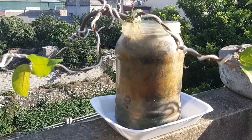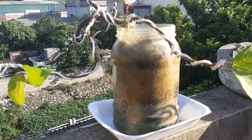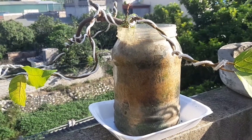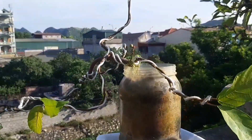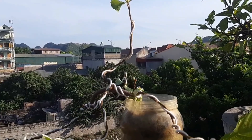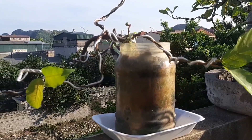Tôi đã lót ở dưới cây sung này một cái khay để khi tưới nước, nó sẽ đọng nước ở dưới cái khay này và nó sẽ hút dần lên nuôi cây sung. Trong một thời gian 4-5 ngày, tôi sẽ không phải tưới, điều này sẽ rút ngắn thời gian chăm sóc cho cây sung này.